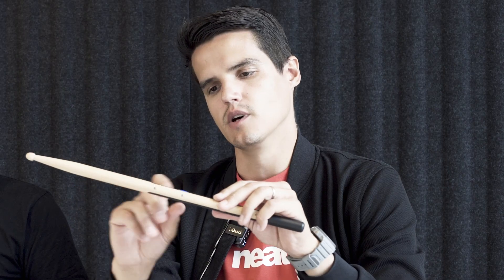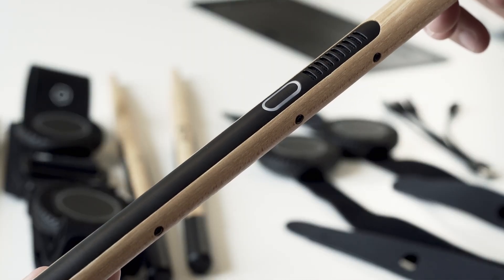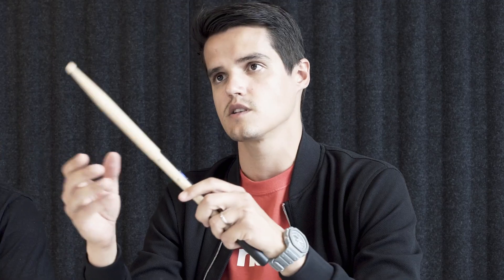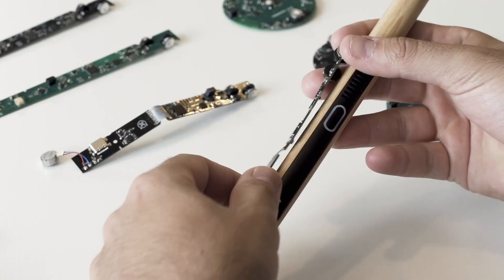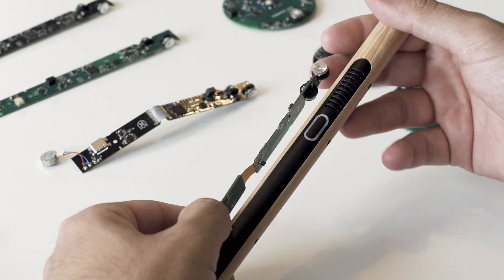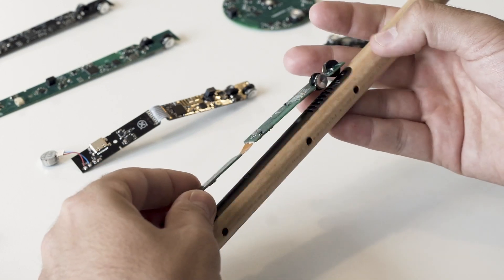On the plastic at the top above the button we have what we call a speaker grill. The way this product works is that we transmit an ultrasound signal - that happens 40 times a second on both sticks. This grill allows for that transmission to take place. You can see how it aligns the button with the speaker grill and the transducers, so that the signals can go through.